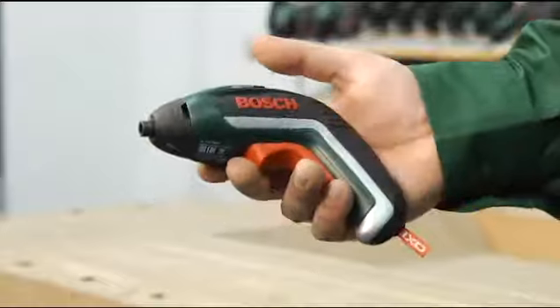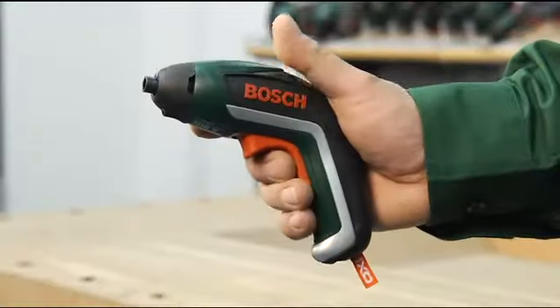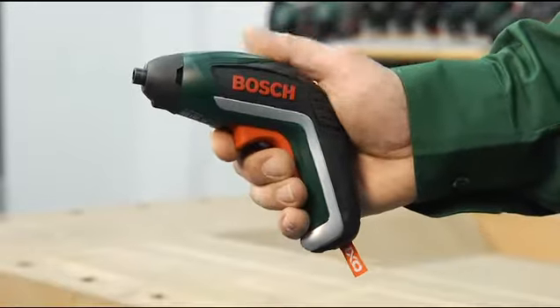The new IXO always sits perfectly in your hand, thanks to its new ergonomic design. The new trigger can be operated in a wide variety of grip positions.